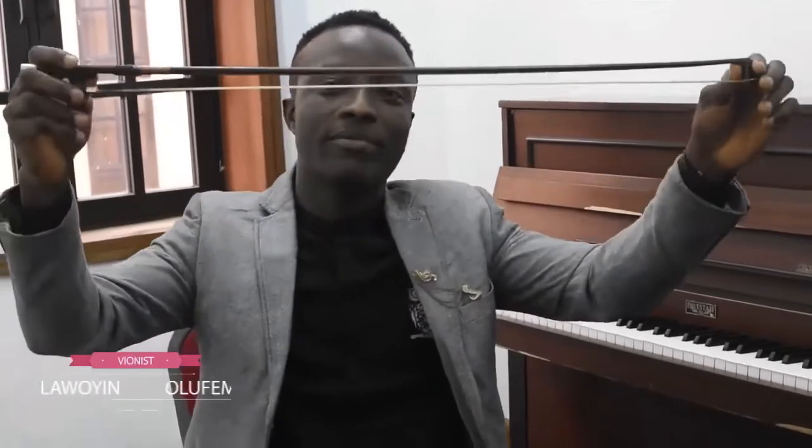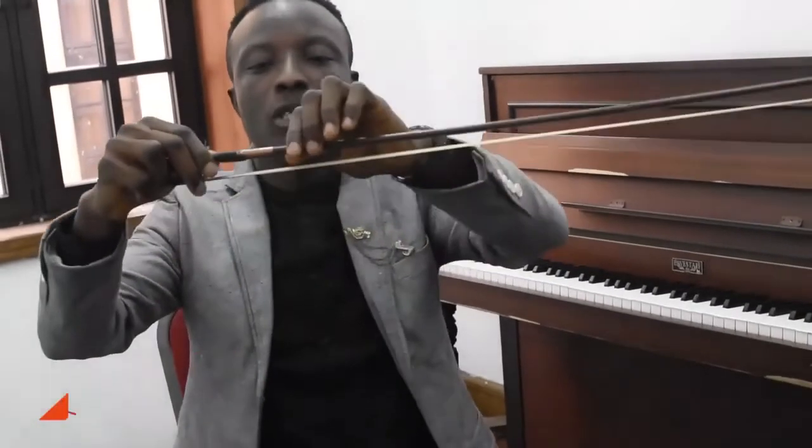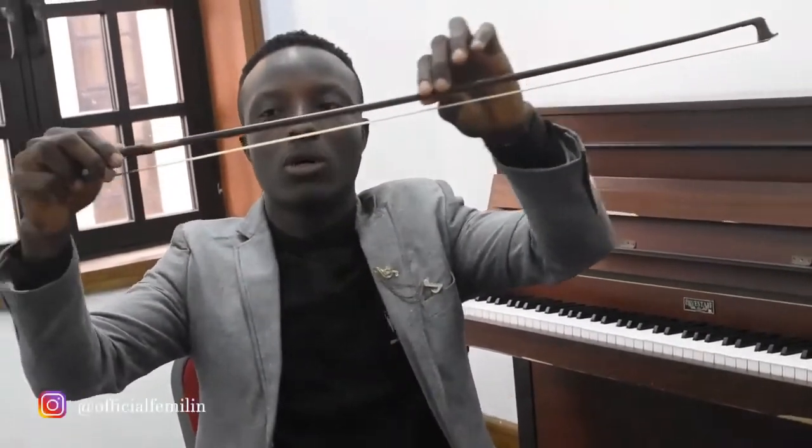Now I am going to be talking about the parts of the bow. This is the bow — it is an integral part of the bauling. This is the main wooden body of the bow, it is called the stick, followed by the grip. Here is the frog. We have the screw, which is used to adjust the hair of the bow. The hair is the playing surface of the bow.